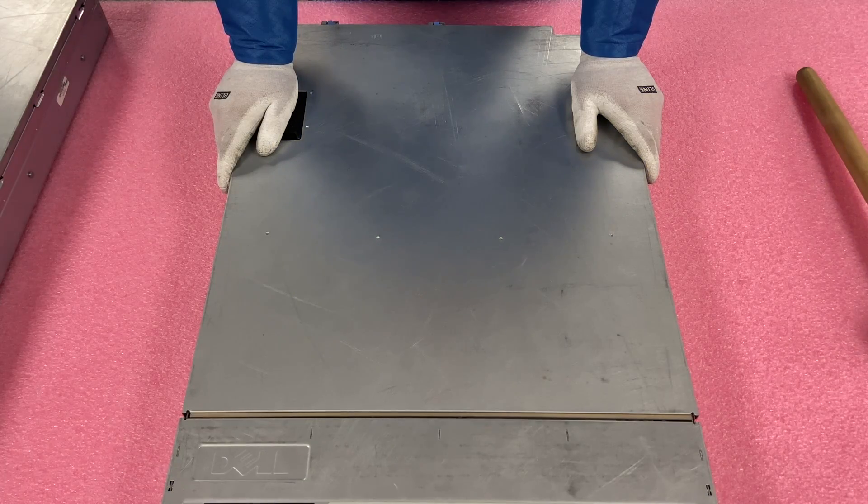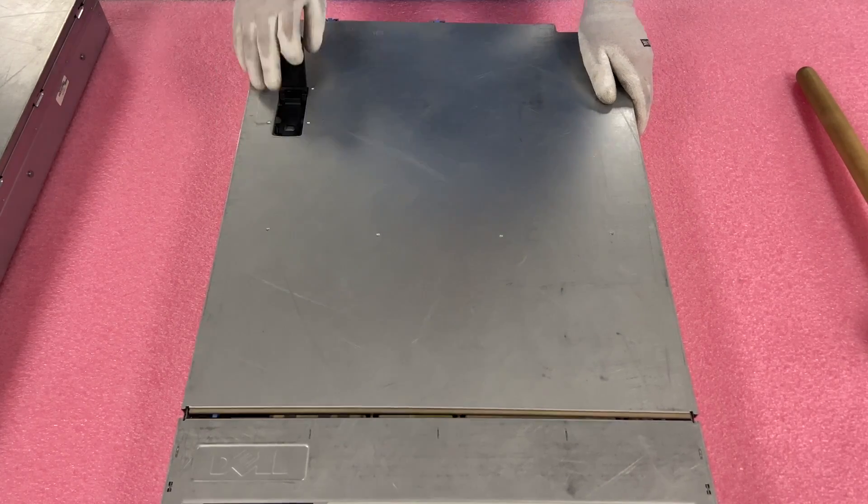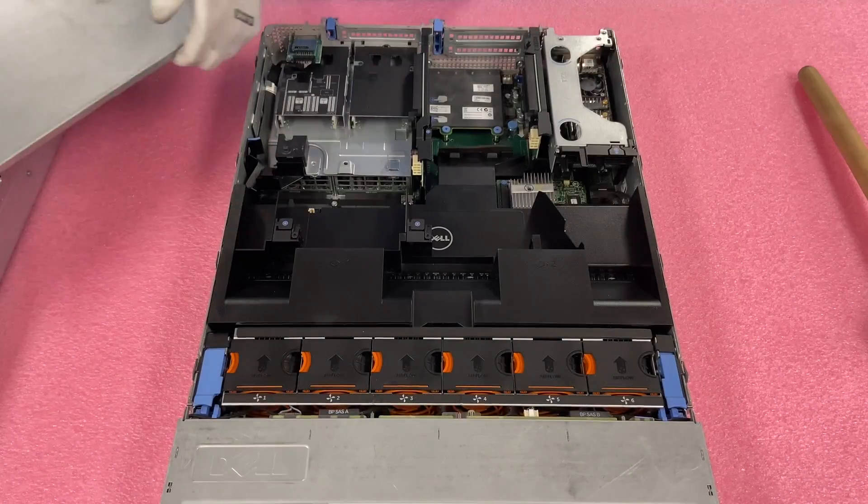Let's go ahead and open the XD up and show you the insides, because the guts are the same on both. Just pop your latch and lift your top off.